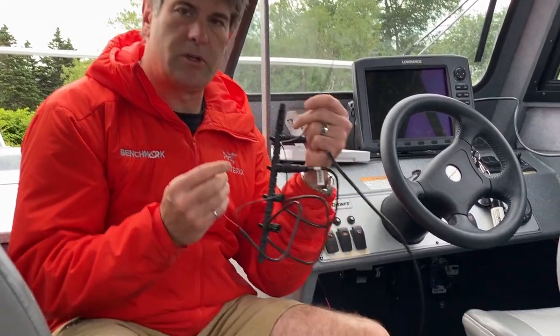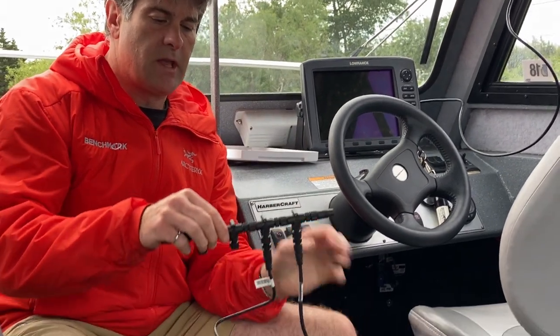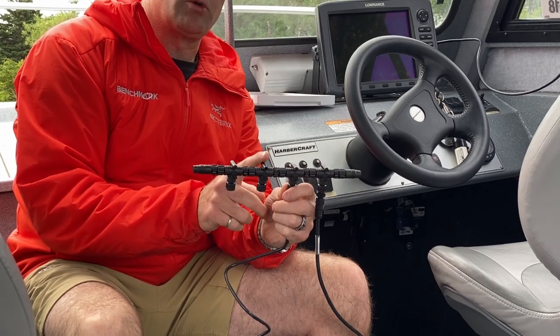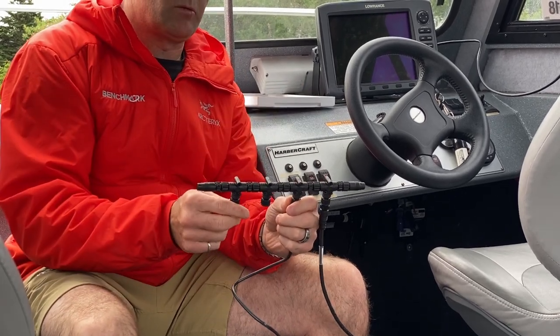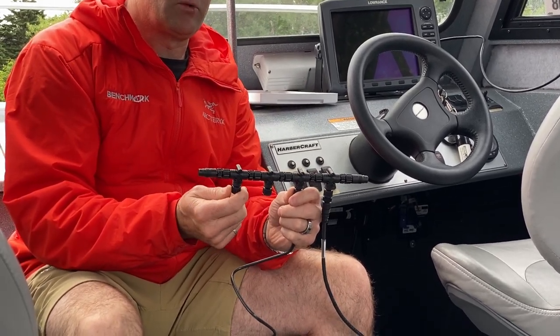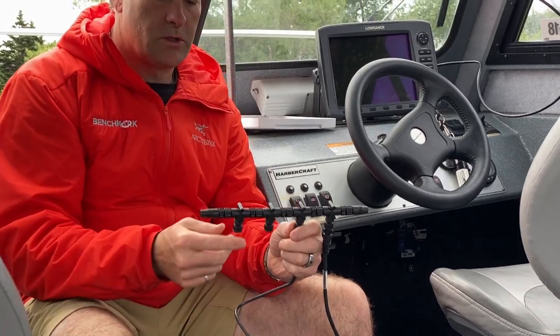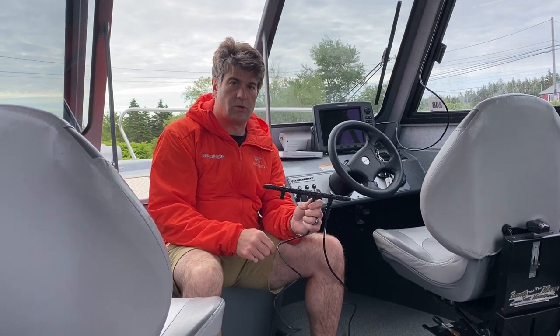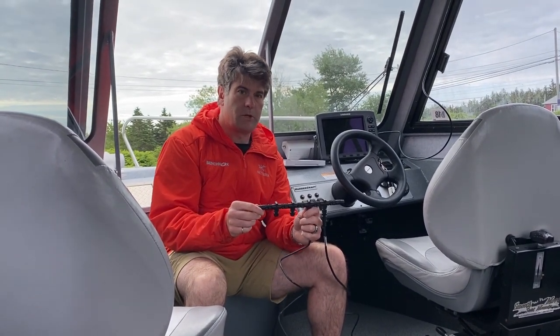The black cable you just connect to any ground. My third connector and fourth connector are going to go to plotter number one and plotter number two respectively. I'll run cabling to each one of those so that I can see my direction from each plotter.